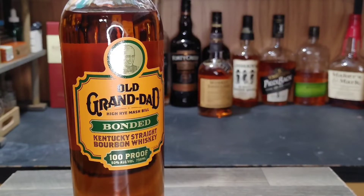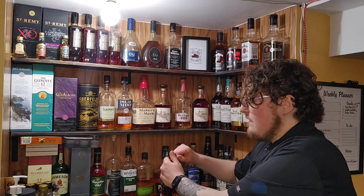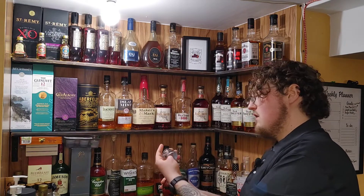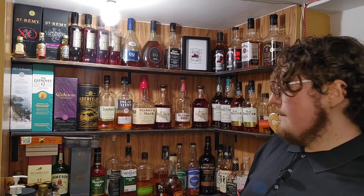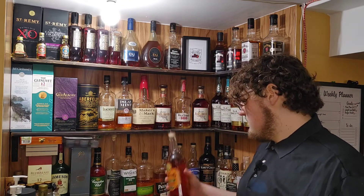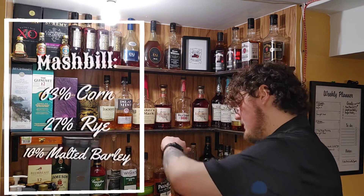This is coming in at 100 proof, 50% ABV. Let me just get this sucker open. It's kind of bothersome when companies don't put a perforation. I want to pour this so I can open it up. It says Hi Rye Mash Bill. I don't have the mash bill on hand but I will throw it on screen. I'll go ahead and read the back after I get a pour.